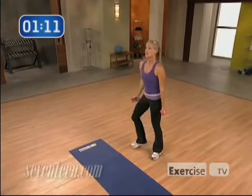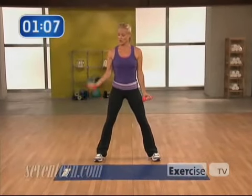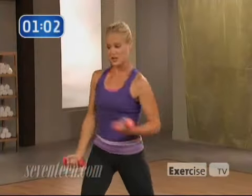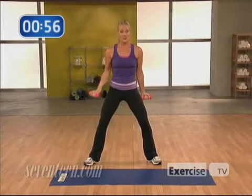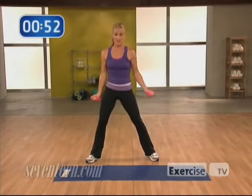Moving on from there, let's hit the front of those arms. It's a bicep curl and a rotation. So I want you to curl, show me your muscle, come back and down. Abs in nice and tight, pivoting your back heel, come in and down. Make sure you take the time to really contract that muscle and show it off. We're going to do 16 of these, alternating sides every single time.